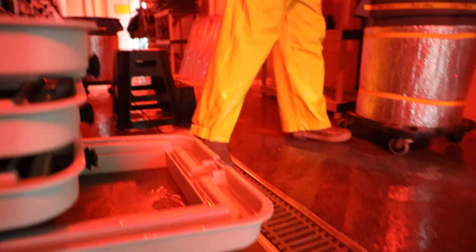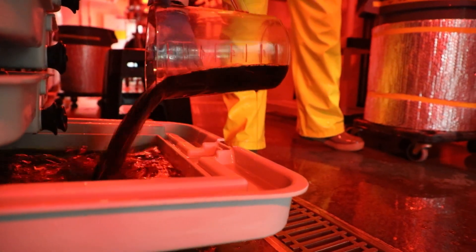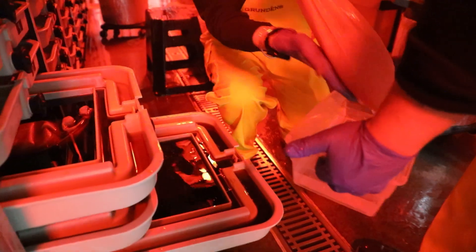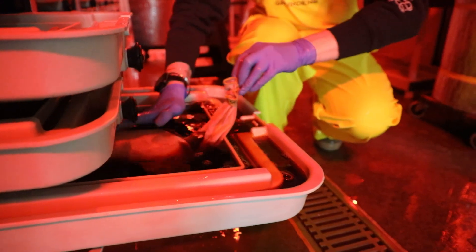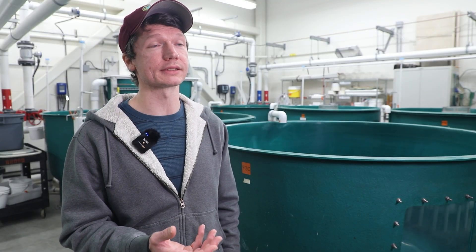Once the eggs have been pressurized and triploided, they will go into a disinfection bath for ten minutes. That will kill off any bacteria or fungal spores on the outside of the eggs and increase their long-term survival.